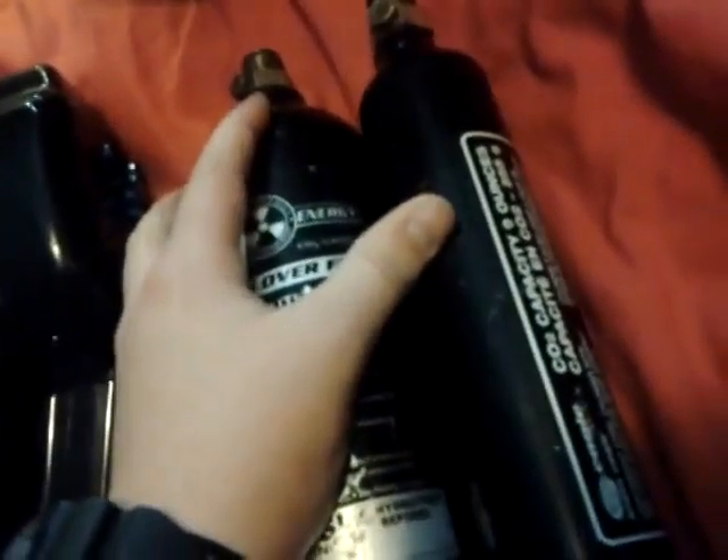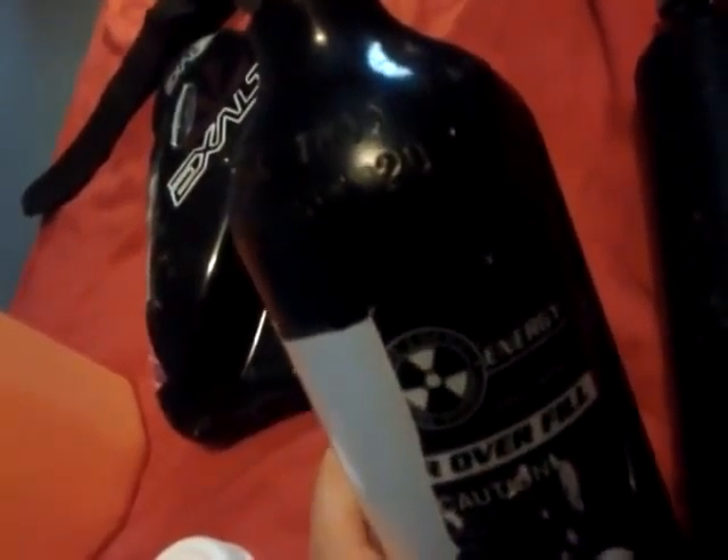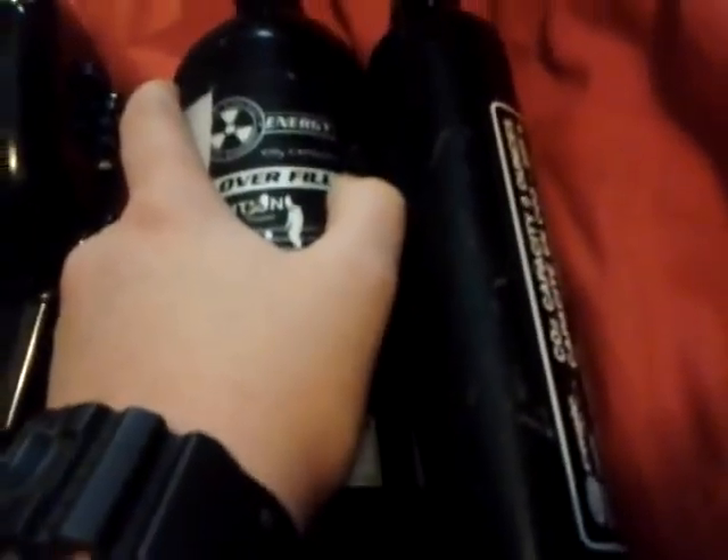I got these two for free. This one I think is like five bucks from Walmart, and this one's about ten bucks at A&S Gear. So I got like a $15 value for free. Thanks, Drew. Thanks for watching. Please subscribe. Bye.